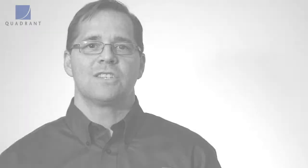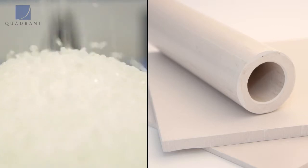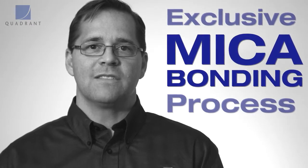The reason is Quadrant does a little something different. We take synthetically grown mica and we chemically bond that mica to the PTFE. Bonding anything to PTFE is extremely difficult to do, but Quadrant has been able to do that and do it effectively.